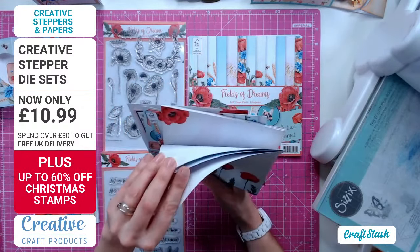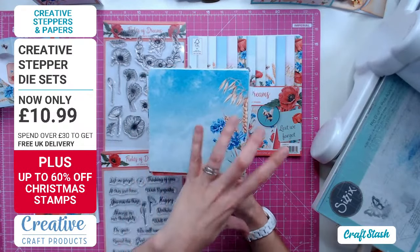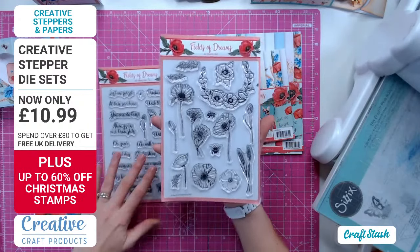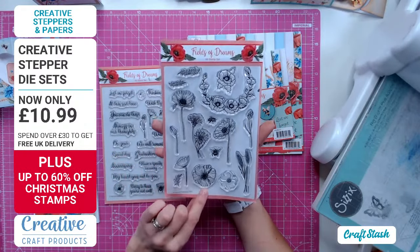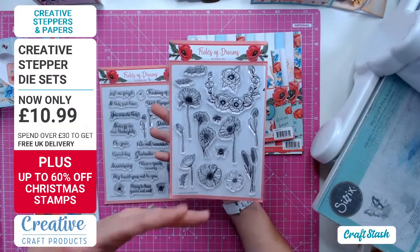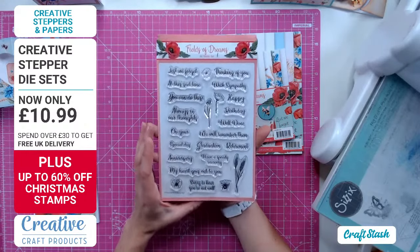My favorite is this one - it looks like a nice blue sky with a scattering of clouds in the background. You could simply mat this onto a card, stamp onto it, and you're good to go. This is Fields of Dreams. The stamp sets include poppy stamps, bumblebees, wheat, and cornflowers - everything to build up a meadow, a frame, a wreath, a border, or just an embellishment for a focal point.